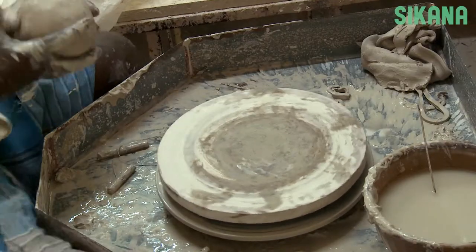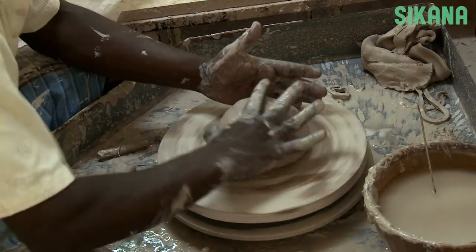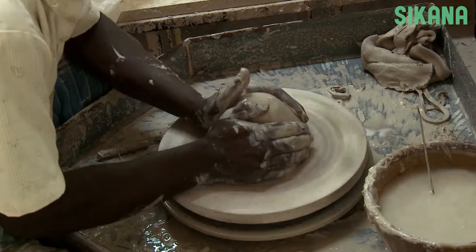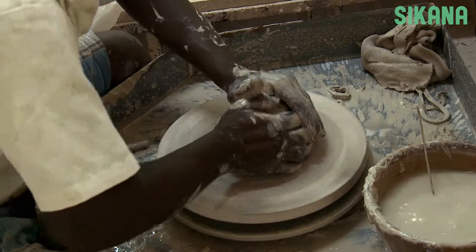For this piece, we've created a special base that allows us to remove it directly from the wheel. You can see how we made it in the previous video.